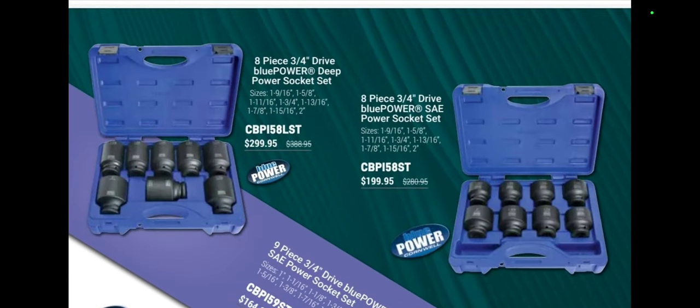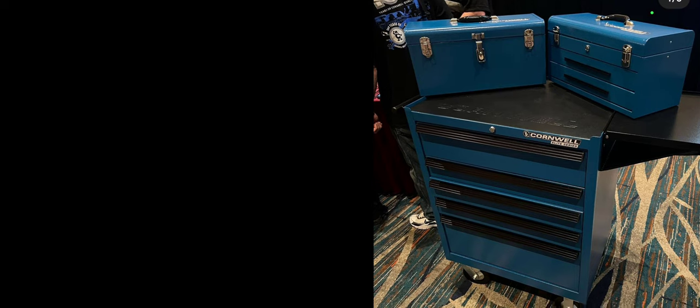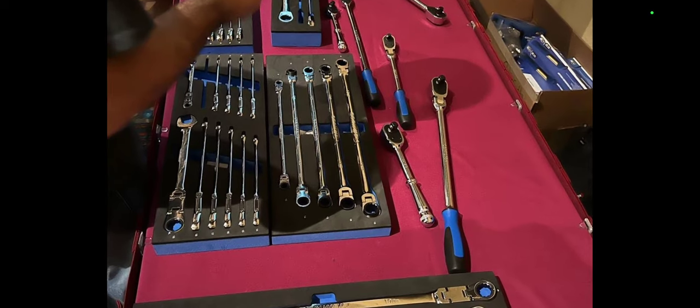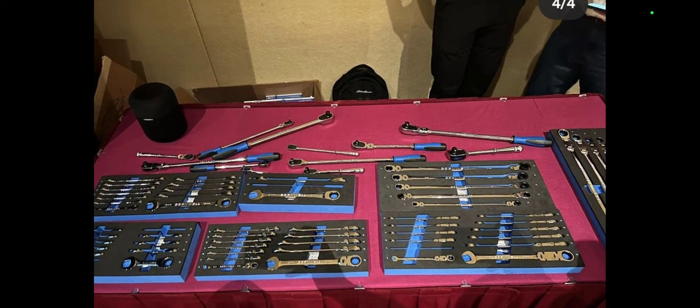Here's the elite series in a better picture — they also have new little tool boxes coming out, and you can definitely find the right size configuration. Then we have some new ratchets from the tool fair. They have a 120-tooth ratchet, and in the back there's a 35-piece 3/8-drive metric universal superset on sale for around $700, which is an absolute steal. Here's another shot of the new ratchets with the blue and black handles — I believe Cabo is building them.